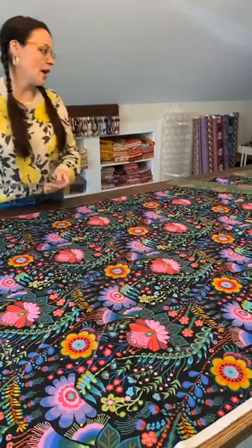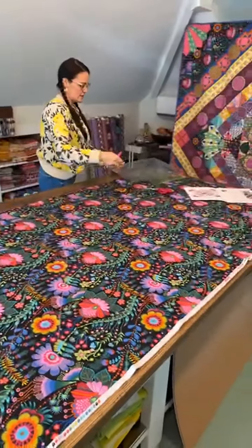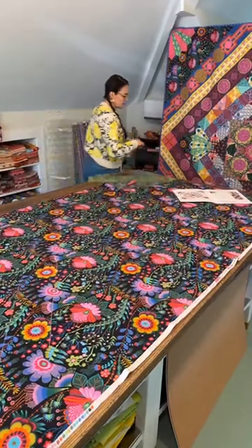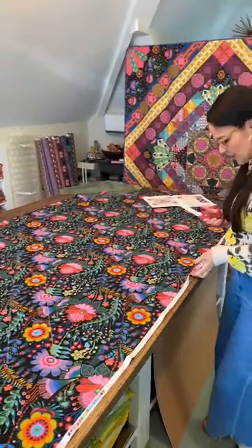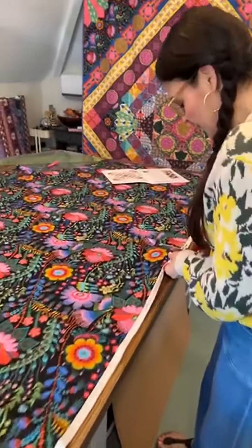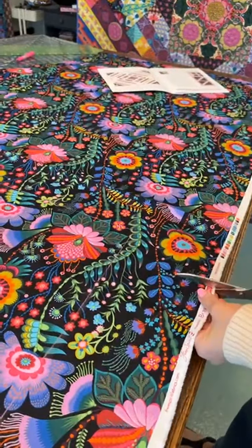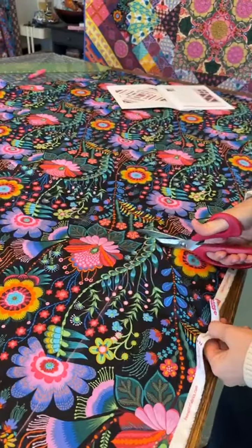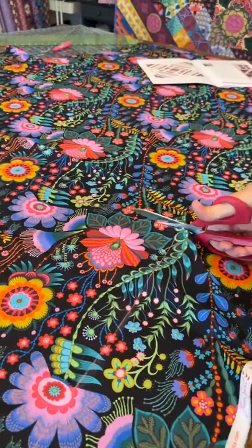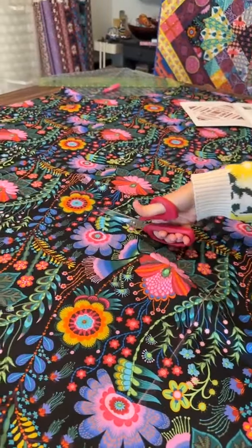I'm going to cut this — there's my scissors. I'm going to cut this with scissors instead of a rotary because I'd have to keep moving the mat around. I might want to use that for something, so I'm going to cut around that. Just like the rest of you, I have loads of fabric, but I still don't like to cut through a flower if I don't have to.